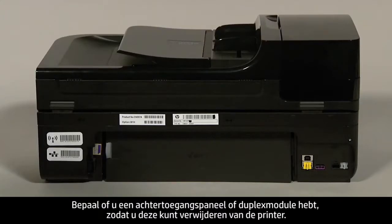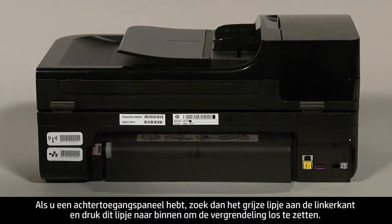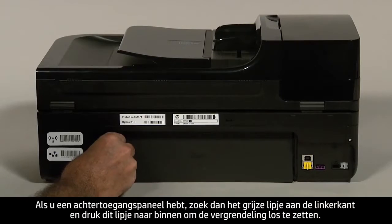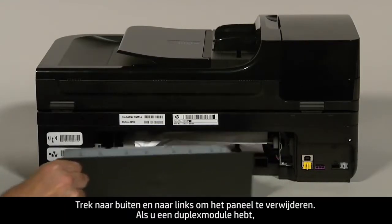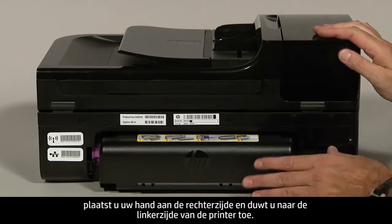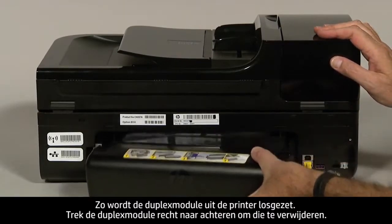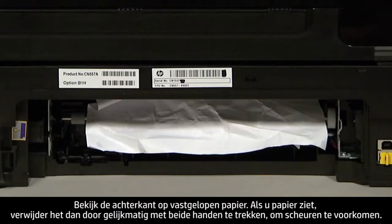Determine whether you have a rear access panel or a duplexer so that you can remove whichever you have from the printer. If you have a rear access panel, locate the gray tab on the left side and push it inward to disengage the latch, then pull straight out and to the left to remove the panel. If you have a duplexer, place your hand on the right side and push towards the left side of the printer to disengage it, then pull straight out to remove it.